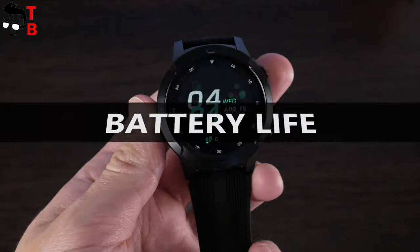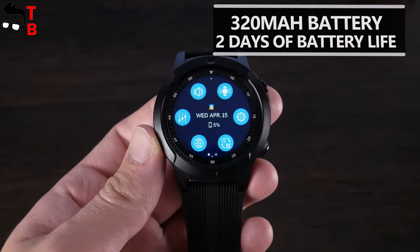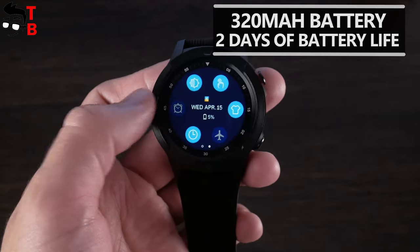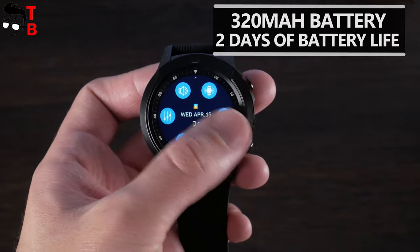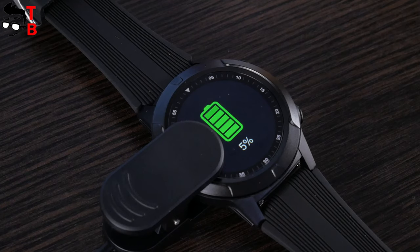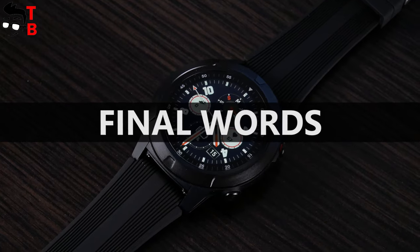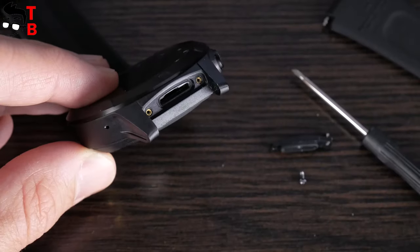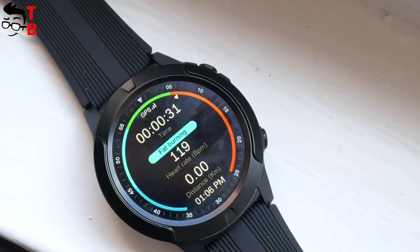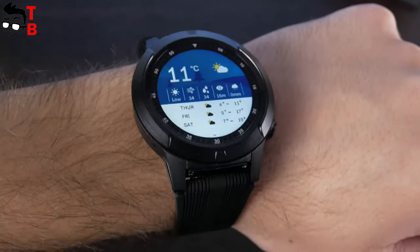It is time to talk about the battery. Beki Lockmut TK04 smartwatch has a 320 mAh battery. The manufacturer says about two days of battery life in normal use and four days in standby. However, you will need to charge the watch every day if you often use GPS. The charging time is about two hours. So, Beki Lockmut TK04 is a real smartwatch with SIM support, but only for GSM networks. You can still make and receive calls using the watch, and it also has built-in GPS, heart rate, blood pressure monitor, and many other functions.